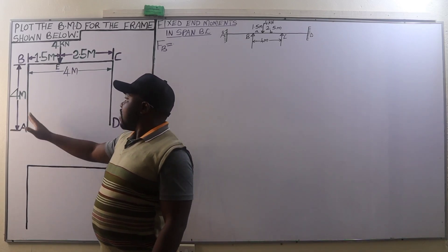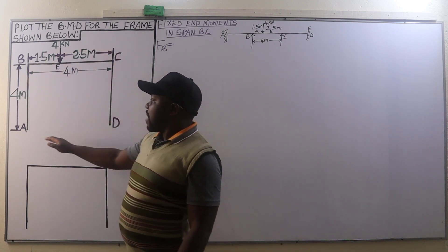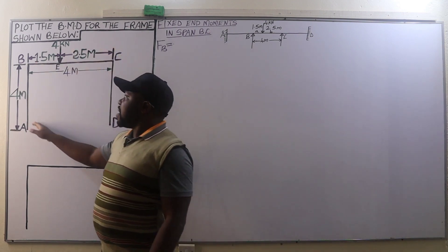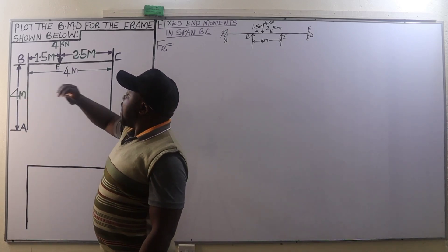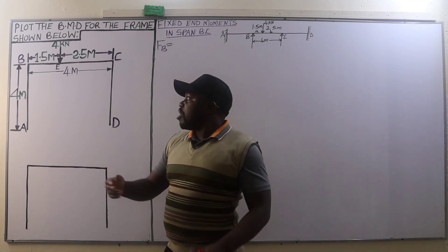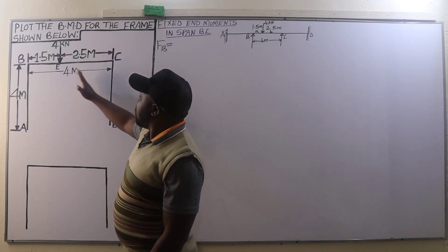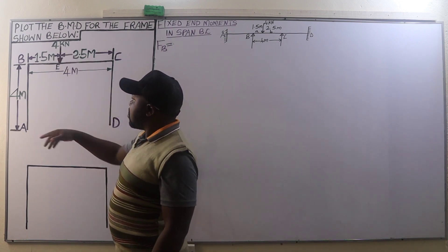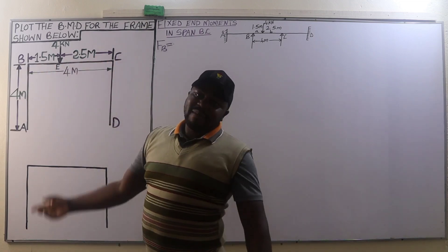This portal frame has joints A, B, C, D and members AB, BC, and CD. The columns AB and CD are of equal length — four meters — but the beam BC is unsymmetrically loaded. The point load of four kilonewtons is applied at a distance of 1.5 meters from B and 2.5 meters from C.